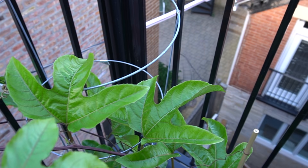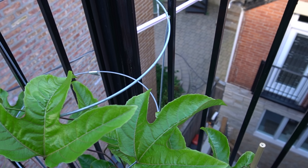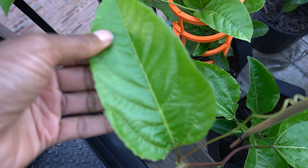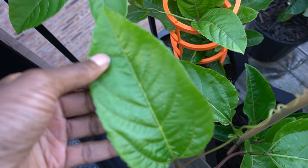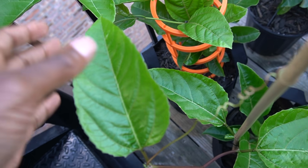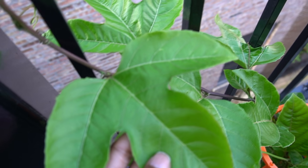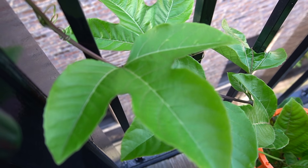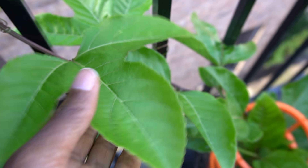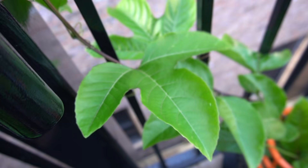I wanted to mention the leaf structure. In the beginning of growth, you start to get leaves that are kind of like this shape. Then it seems like once they start to put up vines, the structure changes to something like this. I'm no expert — this is my first time growing passion fruit, but I'm just noticing that.